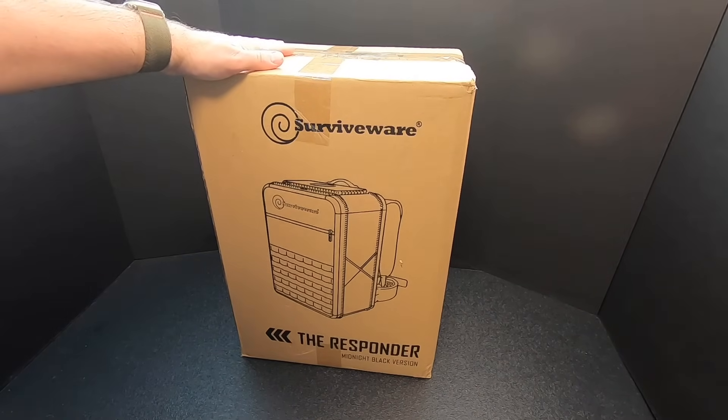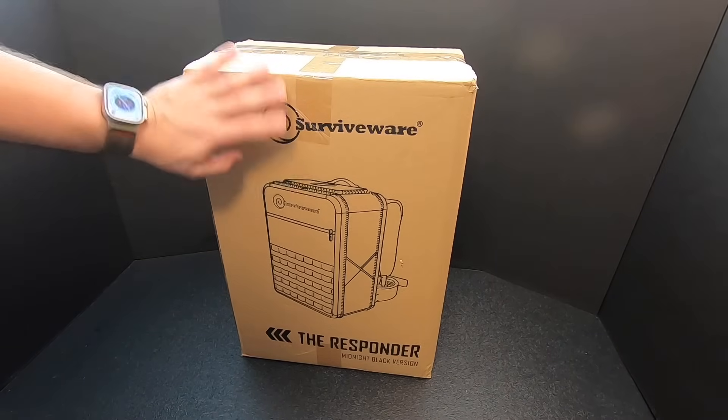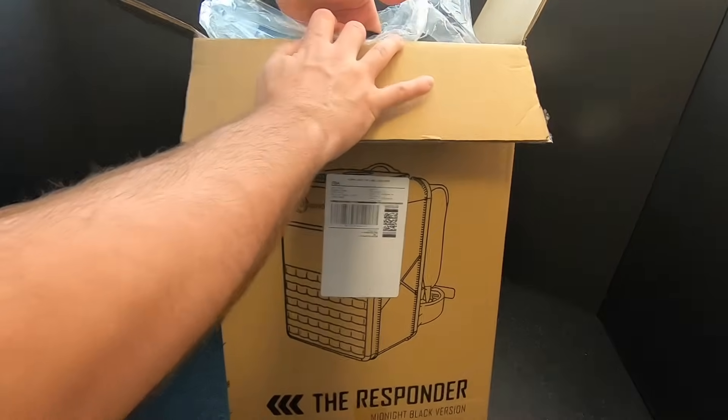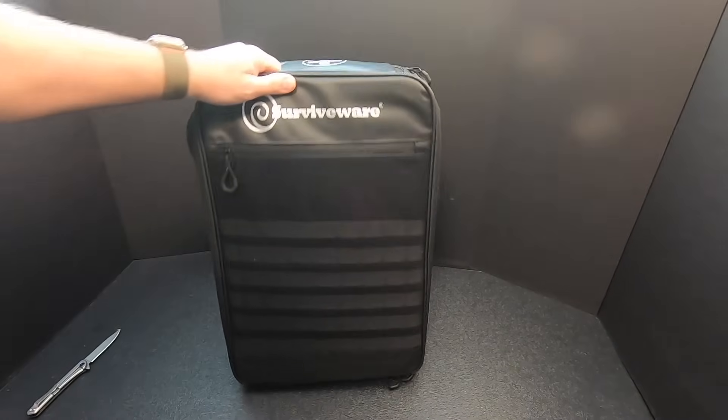I left it in the box that it arrived in, so I have not looked at this at all. When it shows up at your door, this is the box it'll come in. I had to do that off screen — that was a lot of lifting. This thing is really heavy.